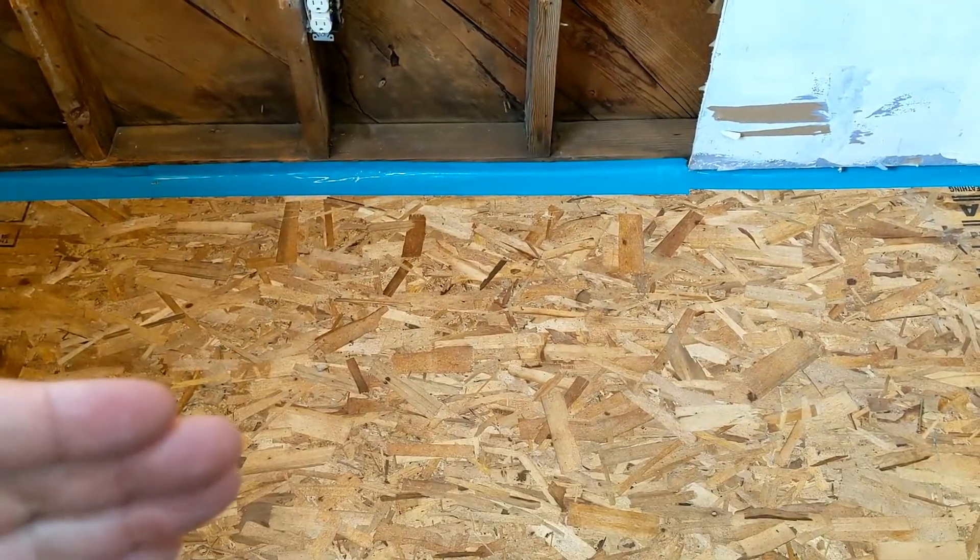You couldn't get the dishwasher out because it was tiled in. That meant that when the dishwasher leaked, the water didn't just run onto the tile and onto the kitchen floor where I could see it — the water ran into the wall, into the floor underneath the tile, and everywhere else. I also couldn't get the dishwasher out to find the leak without pulling up tiles.